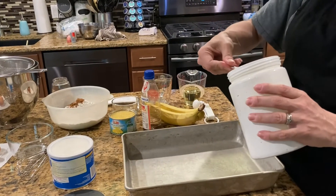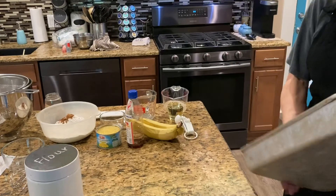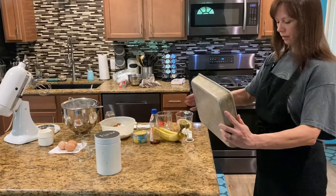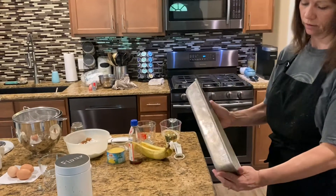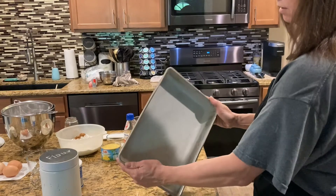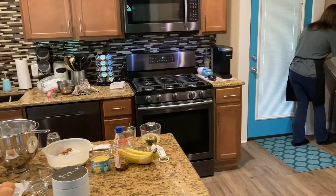You can use non-stick spray but it's just better for cakes if you do it the old way with shortening and flour. You can use butter, but shortening is easier to me — it goes further. Then just take a little bit of flour, shake it all around coating your whole bottom and sides. Pat and shake, pat and shake, getting all the sides. When you're done, if you want a light coating, shake it and dump out the excess.